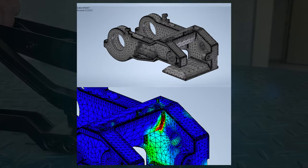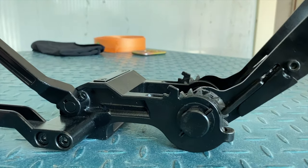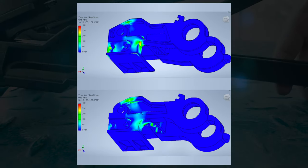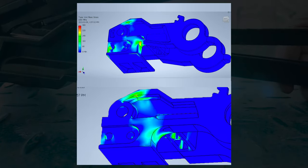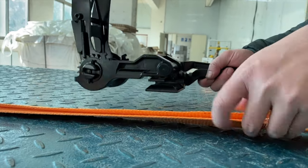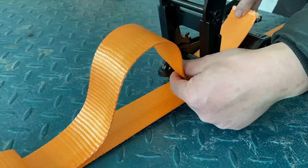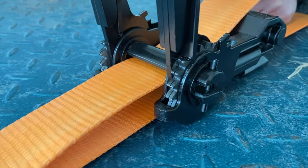Identifying the locations of high stress allows for increasing material where the stress points are high, and reducing the material in locations where it's not needed, to reduce the overall weight.